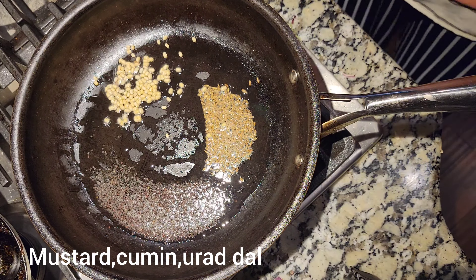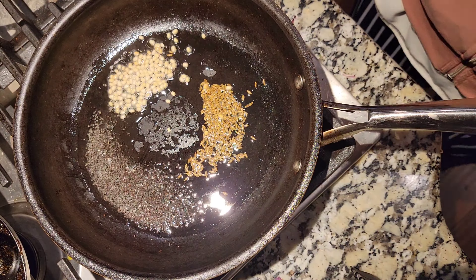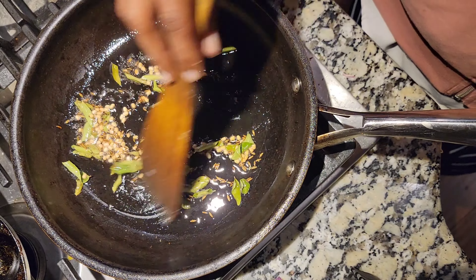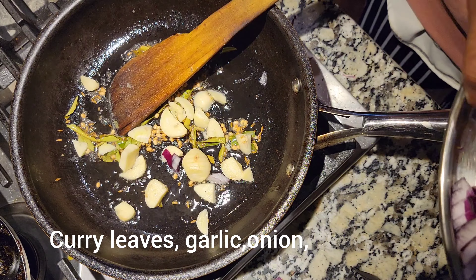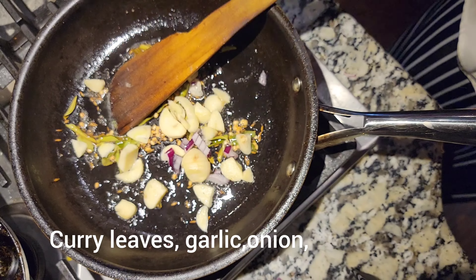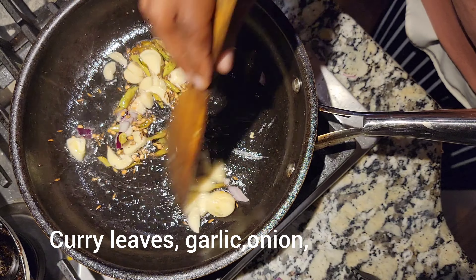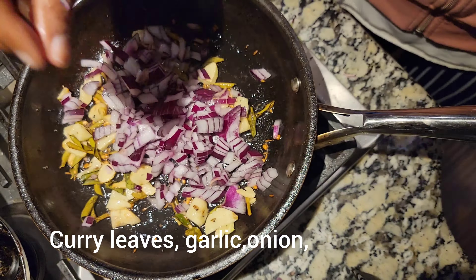My way of cooking is always very simple — I just love the vegetable taste. That's why I'm making it as a stir-fry, finishing with dry coconut powder. I'm starting with one or two spoons of oil, with mustard, cumin, urad dal, and curry leaves. Once the mustard splutters, I'll be adding the wet ingredients like garlic.